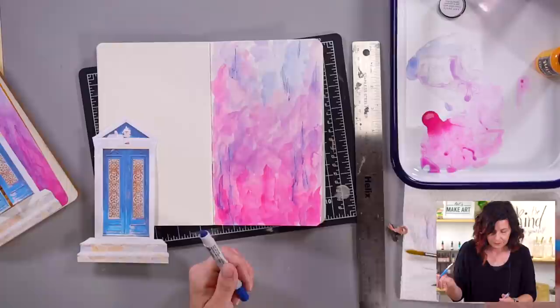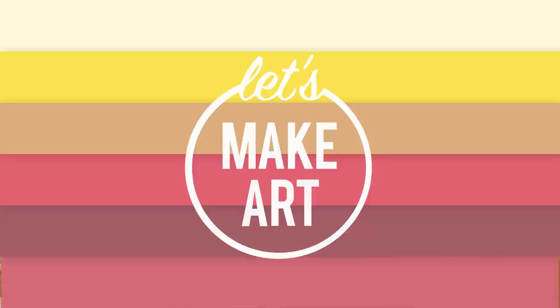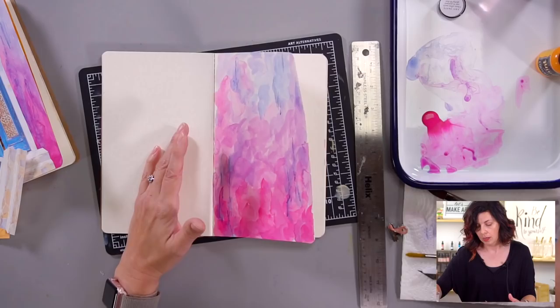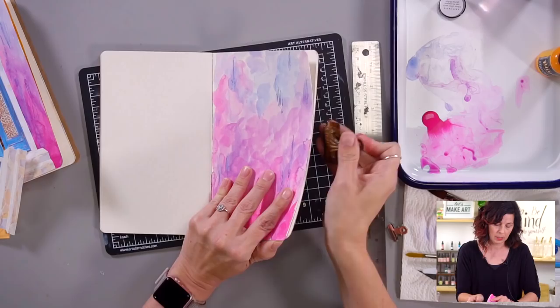For drying sake I'm going to stop and we'll give this a minute to dry and be right back. Okay, we're back — this is dry now. I cheated and used a heat gun. You could use a blow dryer or just take a minute for some snacks. One tip: sometimes this will curl up a lot, so I'll try to dry both sides. It's still popping up a little bit, so I'm going to clip it down for us.